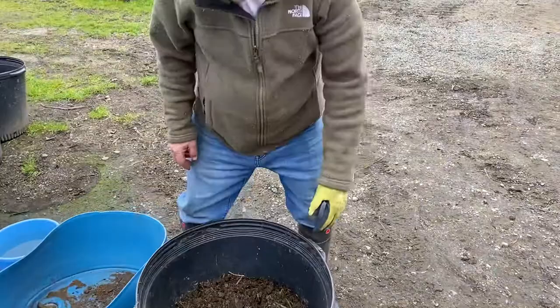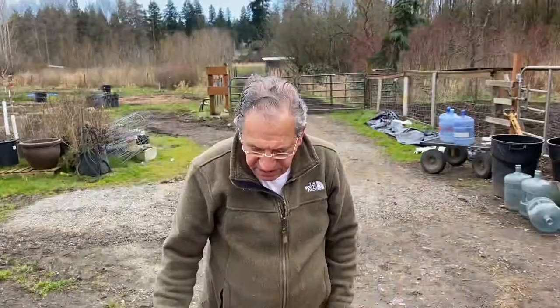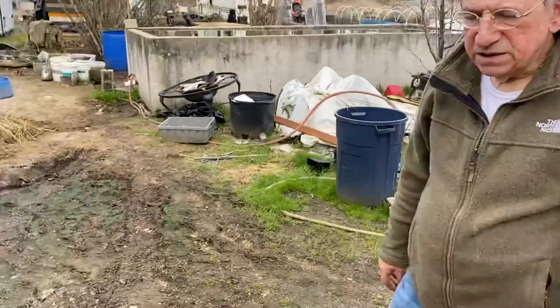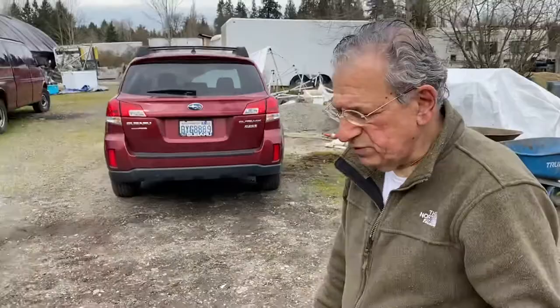It's composted now and has a lot of worms in it — you can see there's one right here on the surface. We just planted this with fenugreek, with methi. We made this ourselves from September, and now it's the middle of March. It's already pretty well composted — it could be composted more, but it's good enough. We're going to see how it grows with the fresh fenugreek seeds we just put in.